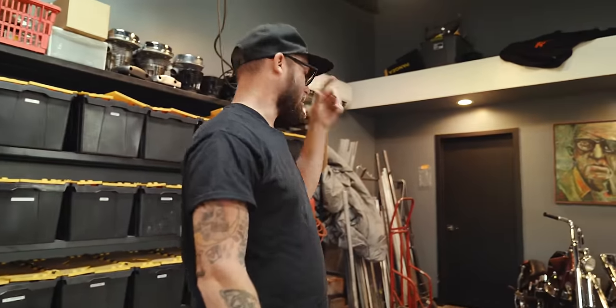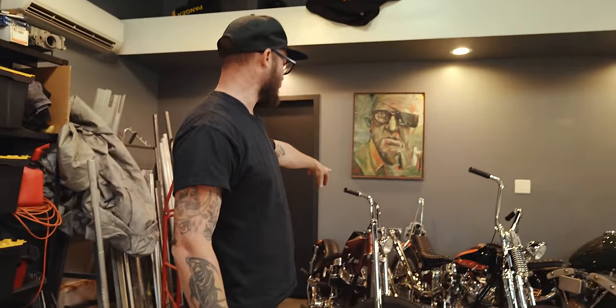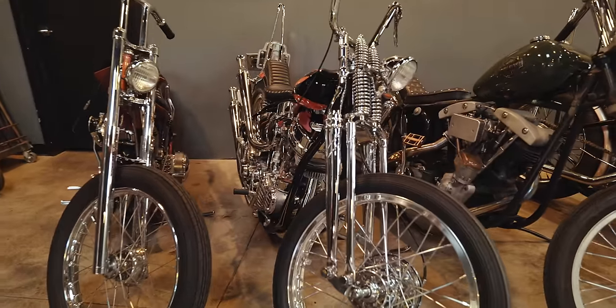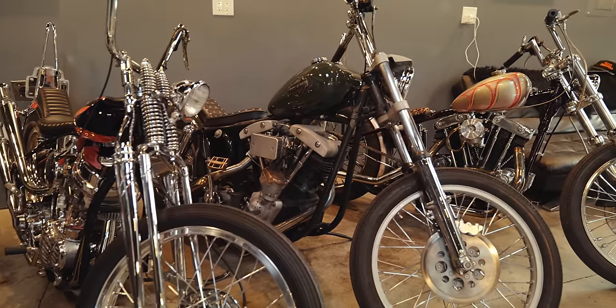These are kind of — this was built for Born Free 13, Born Free 15. This is just kind of my shop truck, daily rider, and then this is Katie's Sportster.